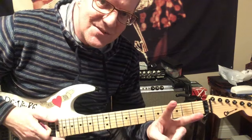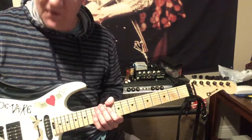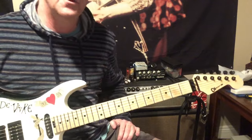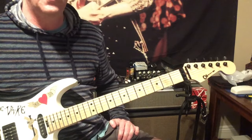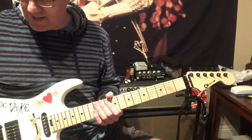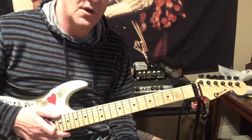Hey everyone, Katarzyn70 here. How you doing? Hope you're all having a great day. First video in a while, so I'm excited to be making these again. I had to take some time off for a new job and all that, so hopefully I'll be able to do these more regularly. Just needed a little bit of a break. Happy to be back, and let's talk about how to build a solo.